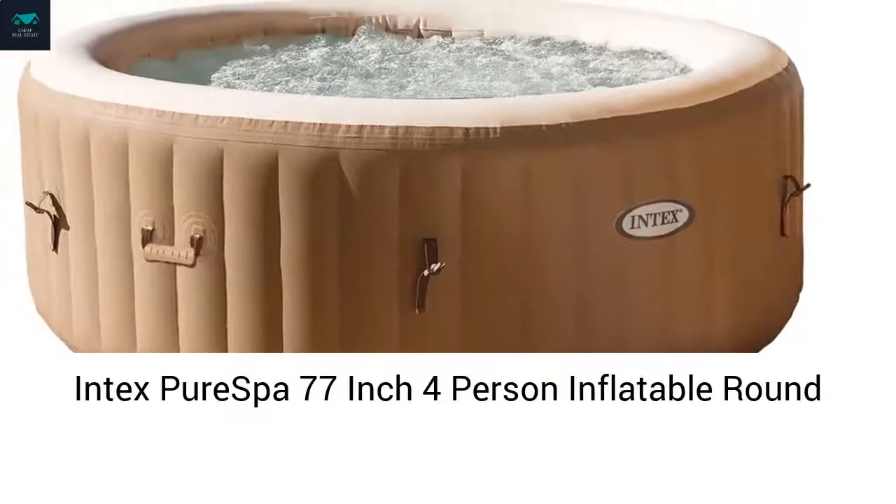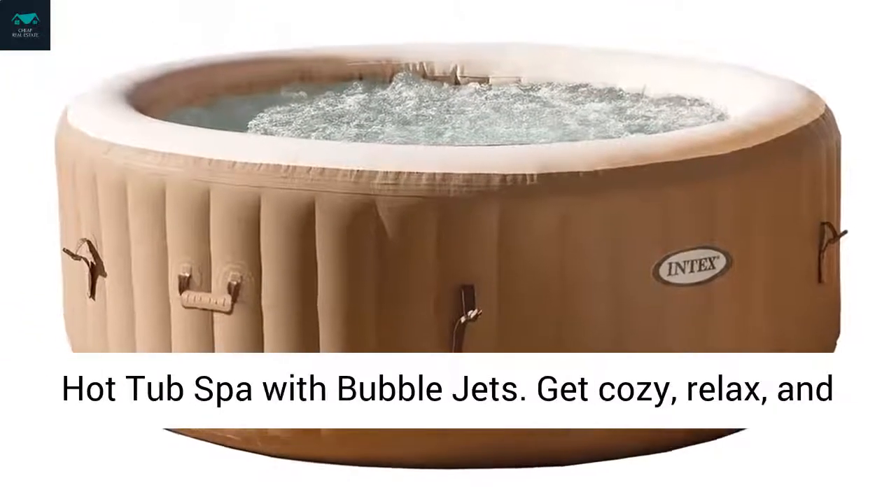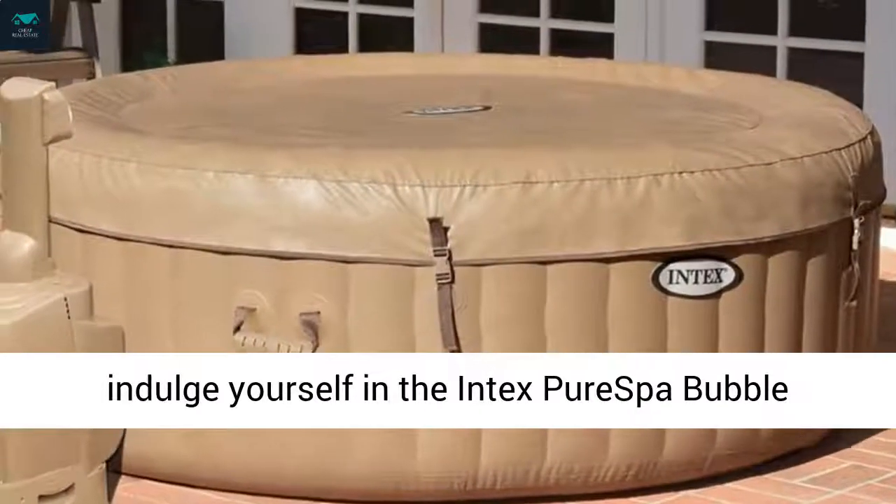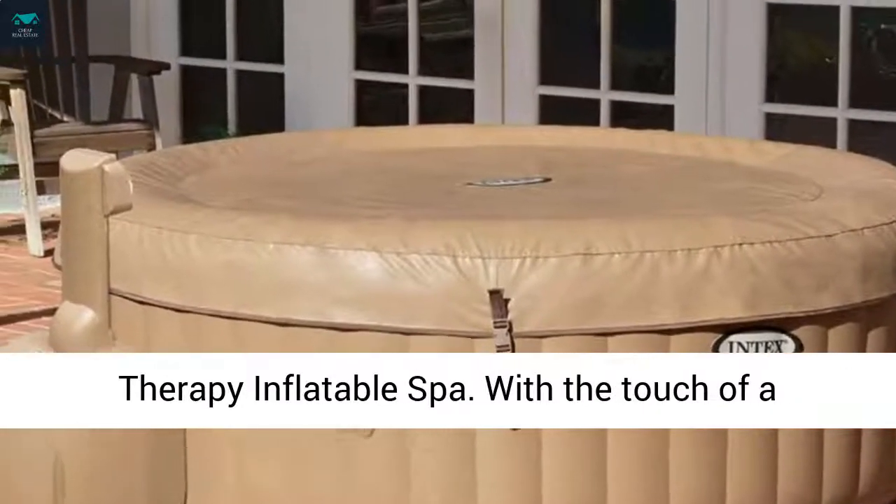In-Tex Pure Spa 77-inch 4-Person Inflatable Round Hot Tub Spa with Bubble Jets. Get cozy, relax, and indulge yourself in the In-Tex Pure Spa Bubble Therapy Inflatable Spa.